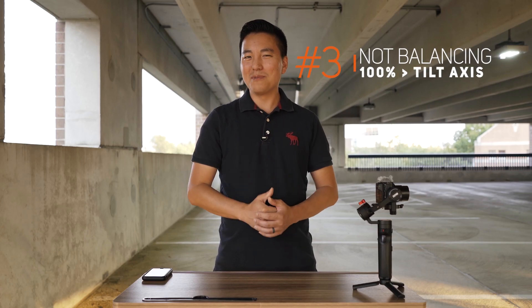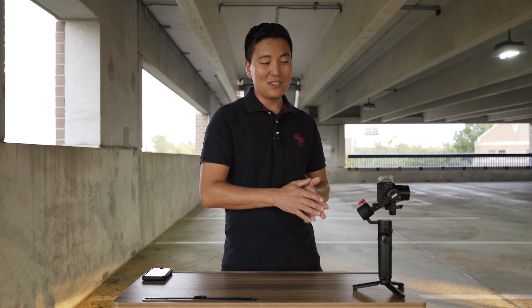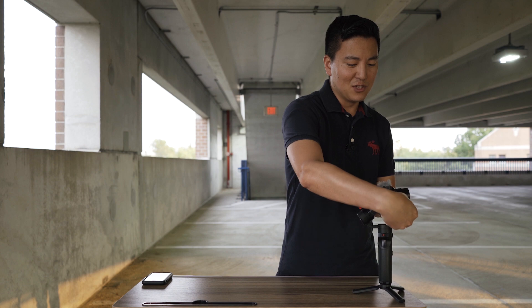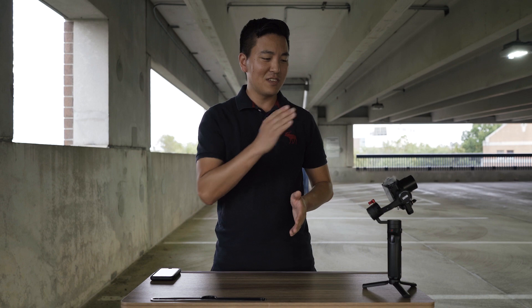Mistake number three: not properly balancing your gimbal. Do you think this gimbal is balanced properly? It looks like it, but when I do this — whoa — it keeps coming back to the middle. That is actually not properly balanced. To a glidecam user that could look balanced because on a glidecam when you drop the camera it does return to center. However, on an electronic gimbal it should not act like that. So right now the tilt axis is definitely off. You want to raise the camera up a little bit until when you tilt the camera down or up, it stays where you put it last. That is a properly balanced gimbal because now the motor doesn't have to work as hard.